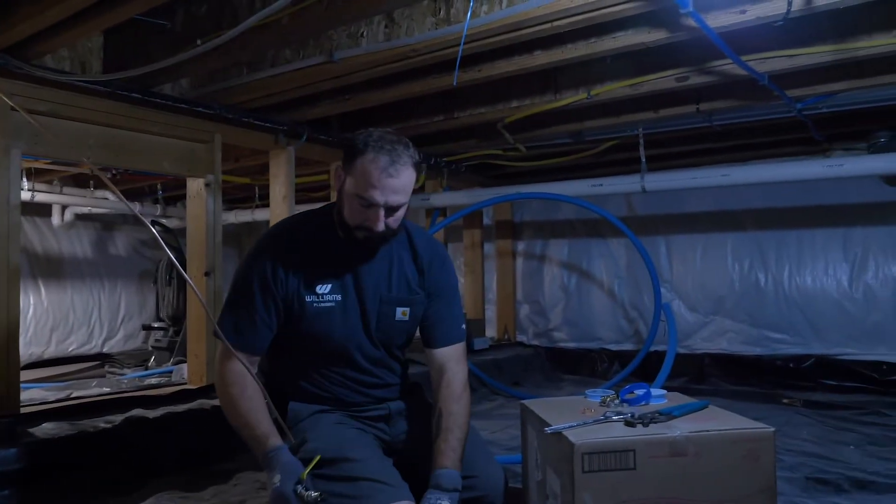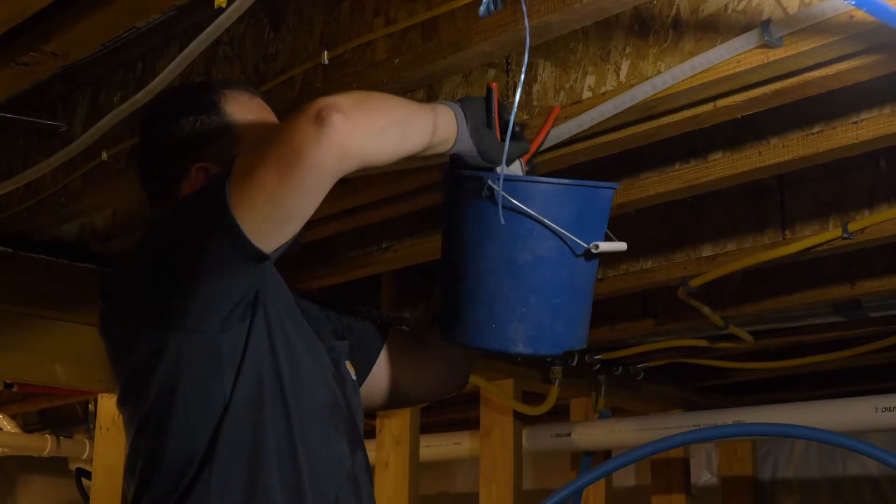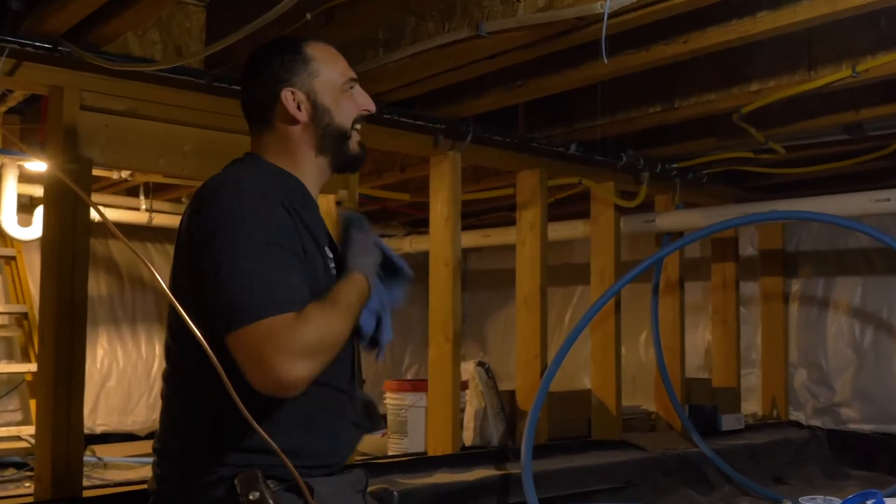I went upstairs and turned off the water, but I forgot to drain the pressure at the sink. So when I cut the line, I got drenched. I'm not dying of sweat, but I am covered in water.